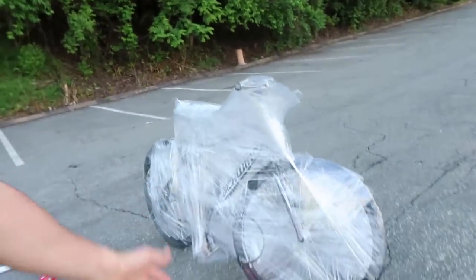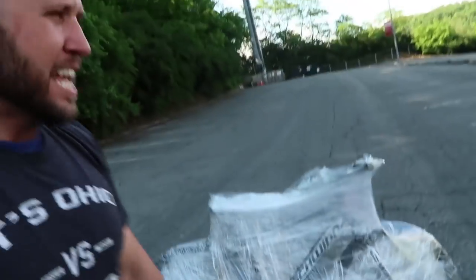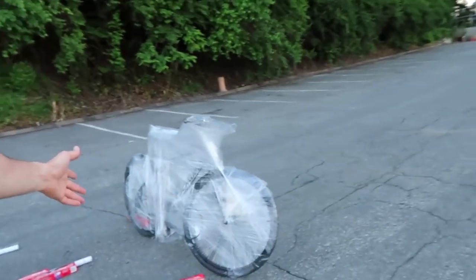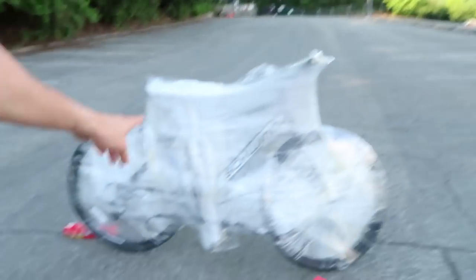Now their bike is Saran Wrapped all the way up — it looks like it's being shipped out to Africa or something. And when they get through all the Saran Wrap, they'll have no idea that their tires are locked together — it's cable locked. Perfect prank to pull on your friend at the park when he goes to the bathroom. Just make sure you have teammates to do it with you so you can get wrapped up as fast as possible.